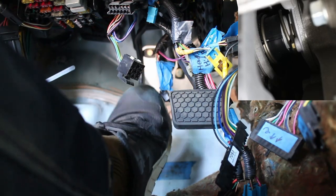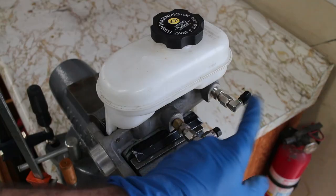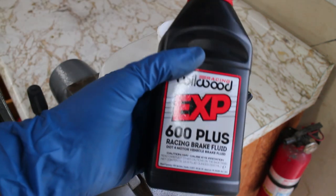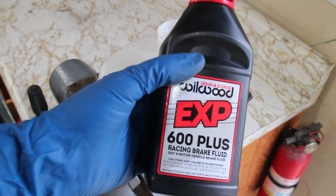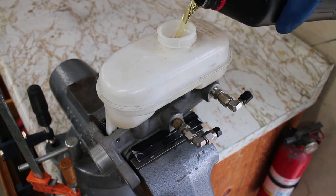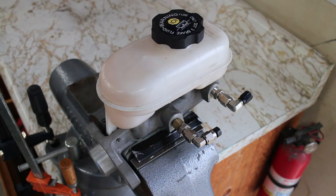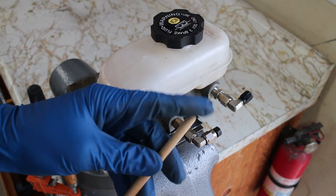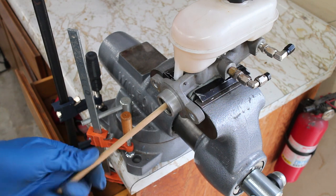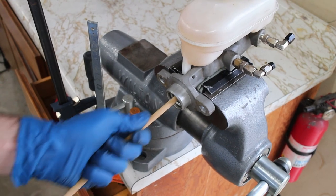It's time to finalize my clutch and brake system. To start out, I went ahead and bench bled my brake master cylinder. Some racing brake fluid is added. Use something soft and rounded to bleed the master — if you use something sharp, you can damage the bore inside the master cylinder. The master cylinder is fully bled when the plunger will hold firm for about 30 seconds.